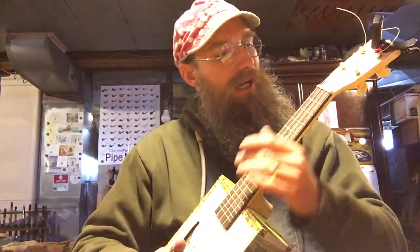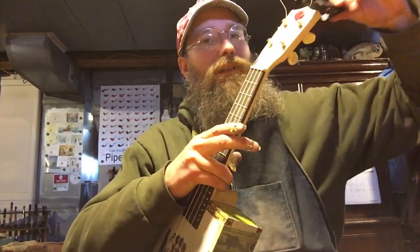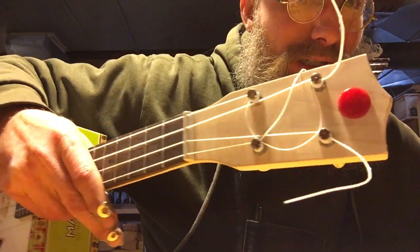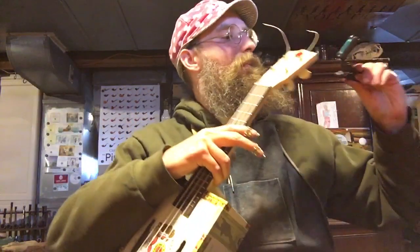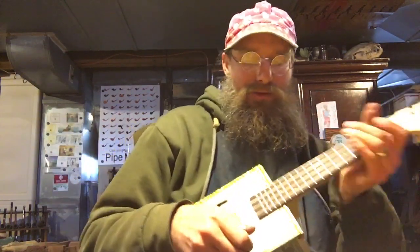I bought this neck — the neck was preformed — and a fingerboard. I had to glue down all kinds of stuff like that. I turned a little piece of bakelite for an ornament on the top. So this is my first attempt. We'll see what else I make, but let's see how it sounds.